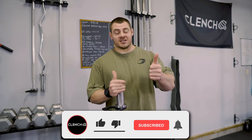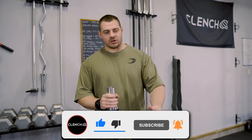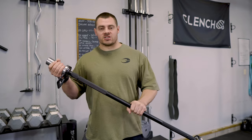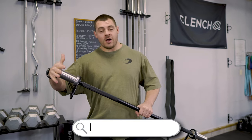If you made it this far, thanks for sticking around and watching. I hope you enjoyed this video and actually learned something. If there was something that I didn't cover, please ask your questions in the comments below — I'll be happy to answer them. Also, if you love this thing and want to pick one up, head over to clenchfitness.com, look for the Nexus Pro Bar, and we will hook you up. Thank you for watching.